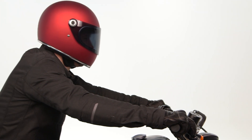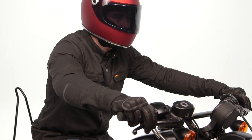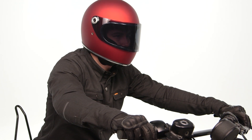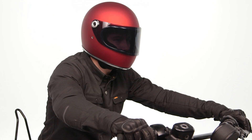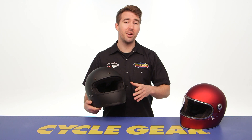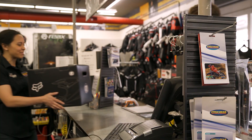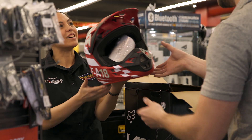That is a big change between the previous generation and the new models you see here. These helmets will ship to you for free, but you also have the added benefit of buying online and shipping to one of our store locations where you can take a closer look in person with one of our gear experts.